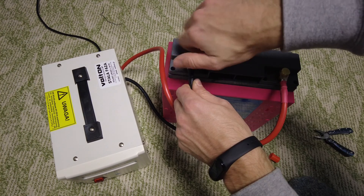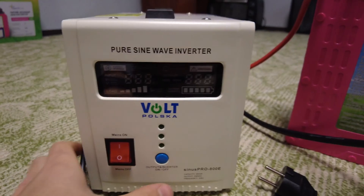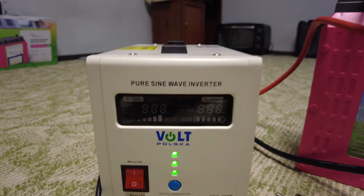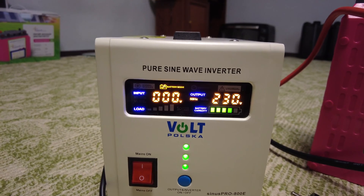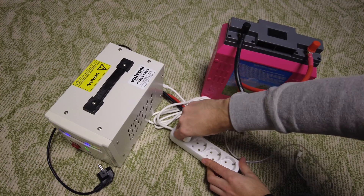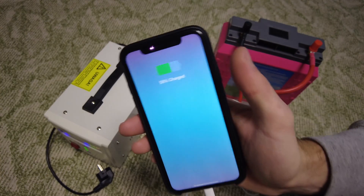The first start. I am holding the power button and waiting. It looks like it is working. I am plugging in an extension cord and tested it on my iPhone — yes, it is charging.